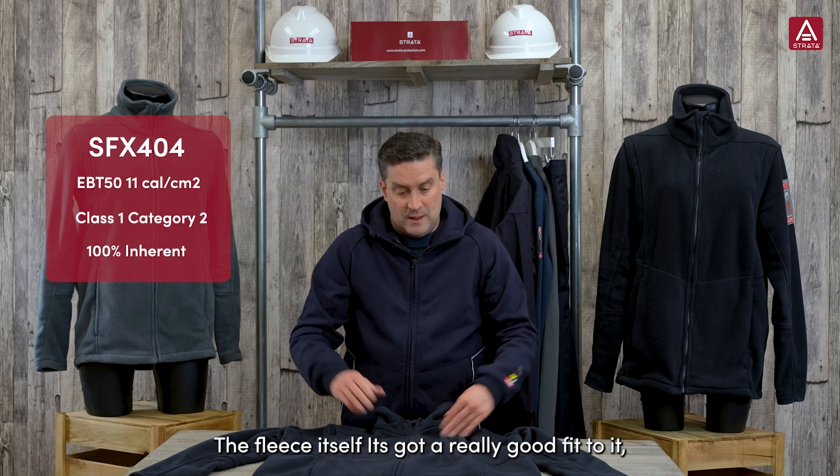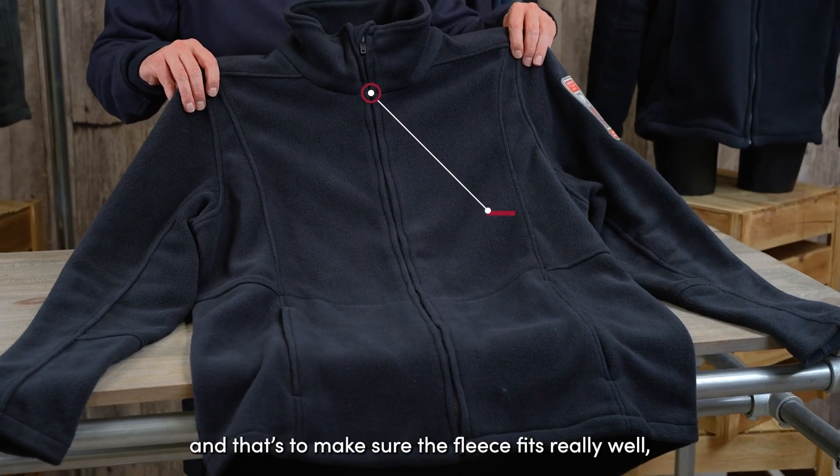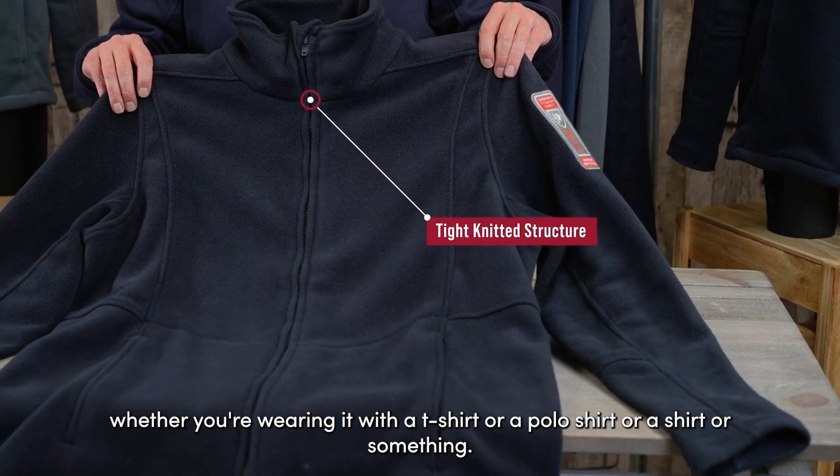The fleece itself has got a really good fit to it. You'll see there are lots of different panels, and that's to make sure the fleece fits really well whether you're wearing it with a t-shirt, polo shirt, shirt, or something similar.